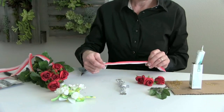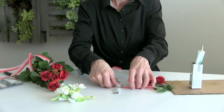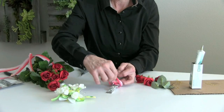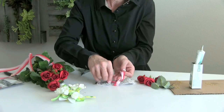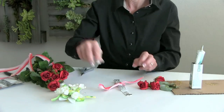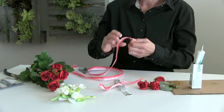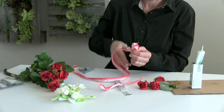We're going to start with the blended ribbon, and we're going to put that underneath the wristlet and tie that into place. It's going to give us a nice, secure base for us to be able to glue to. Tie it tight, and as you can see right in front of us, we have a beautiful blended ribbon with the green and yellow tone, which is a great color combination as well.